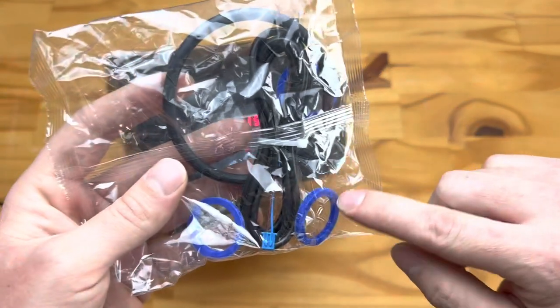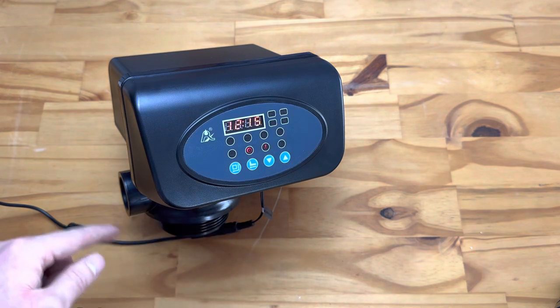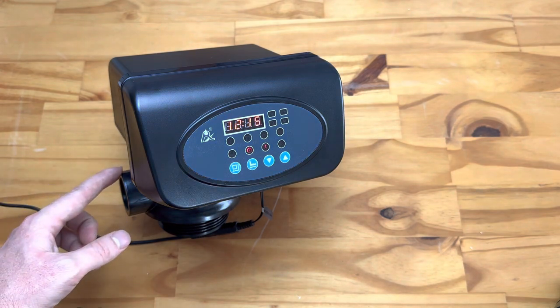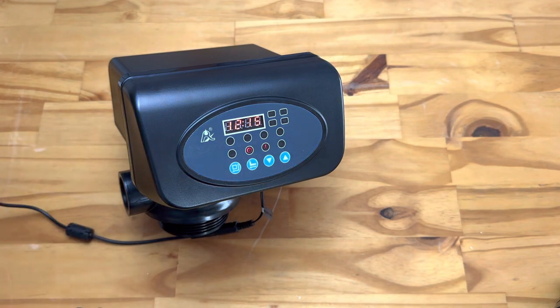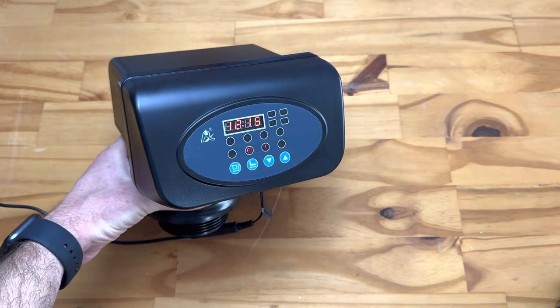We also have three blue O-rings which are used in your ports — your inlet, outlet, and backwash port. We recommend using the O-rings to ensure your fittings seal correctly instead of using something like thread tape. With plumber's tape, people often apply too little or too much — either you'll have a leak, or if you apply too much, we've actually seen people crack or break these ports completely, which will void your warranty.